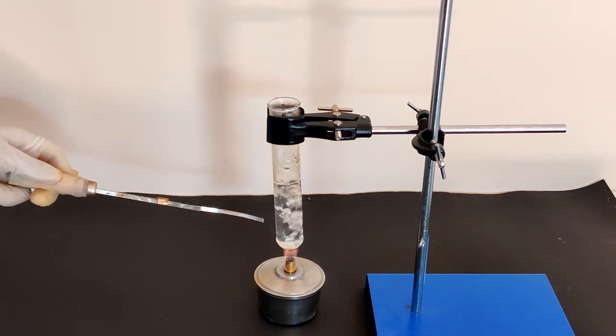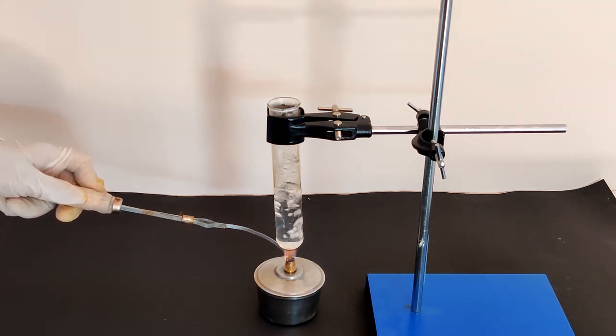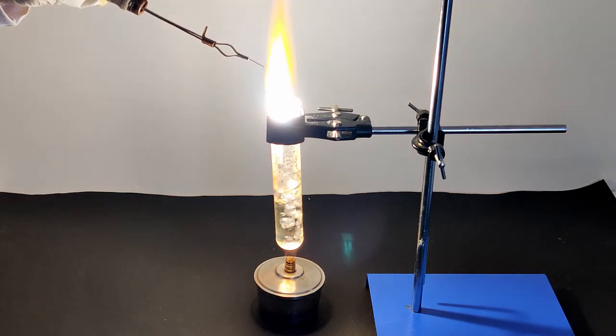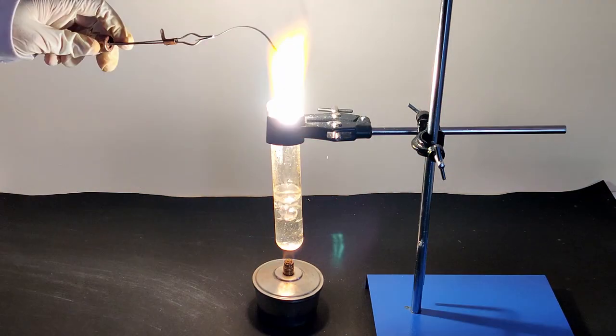Attach the piece of magnesium ribbon to a test tube holder and light the ribbon till it catches fire. Quickly lower the burning magnesium ribbon into the test tube, exposing it to the steam. You will notice the magnesium ribbon glows more vigorously when lowered into the test tube.